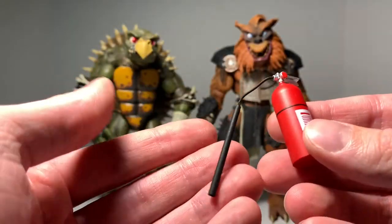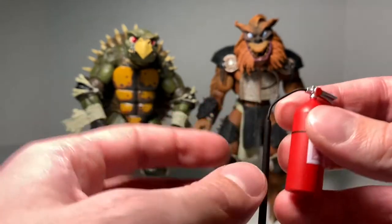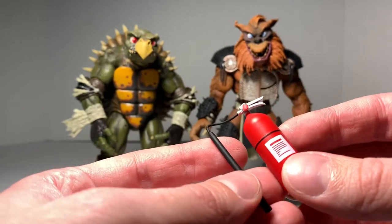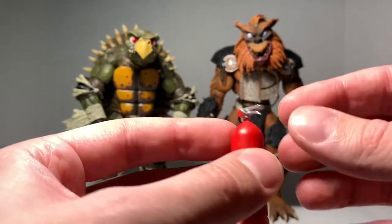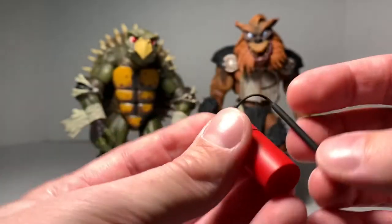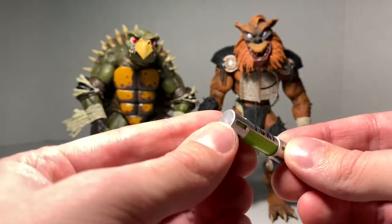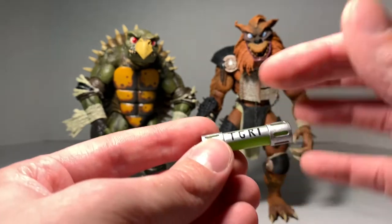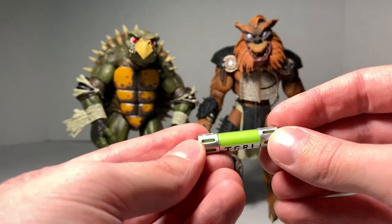We also get a fire extinguisher. This is a really important part of the movie — they spray this down the throats of Toka and Rezar, and then they turn back into their pre-mutated states. We get the back part with the hose that extends out, and it is plastic. And we need the ooze, of course — Secret of the Ooze, TGRI — TCRI in the original comics, but for Secret of the Ooze it is TGRI — and we get that crazy-looking neon green, which is neat.